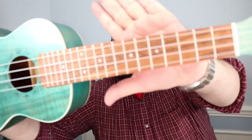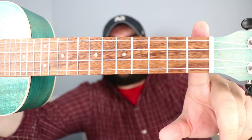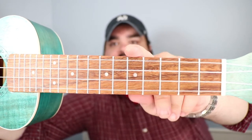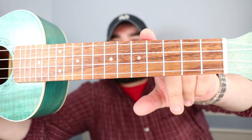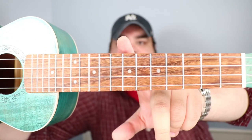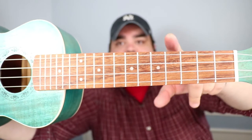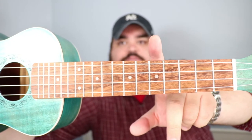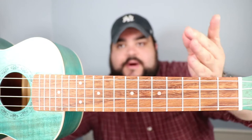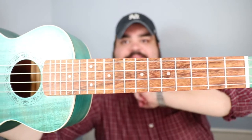Now let's take a look at our fretboard. Here is going to be the first fret, second fret, third fret, fourth fret, and fifth fret. You'll see dots on here — usually the standard positioning for those dots is on the fifth and seventh fret, so you can use them as a marker. Or you can literally draw on your fretboard as a reminder. So again: first, second, third, fourth, fifth fret, and so on.